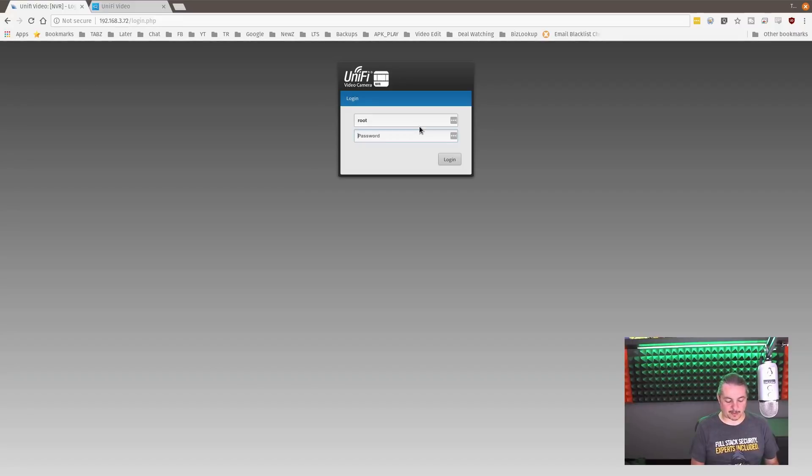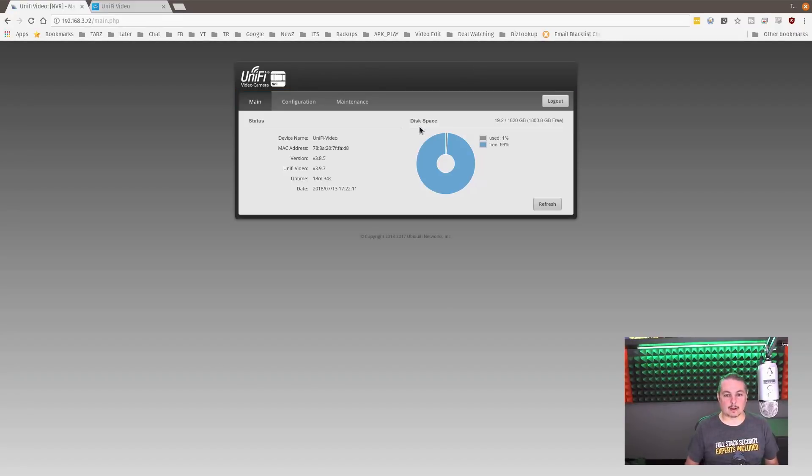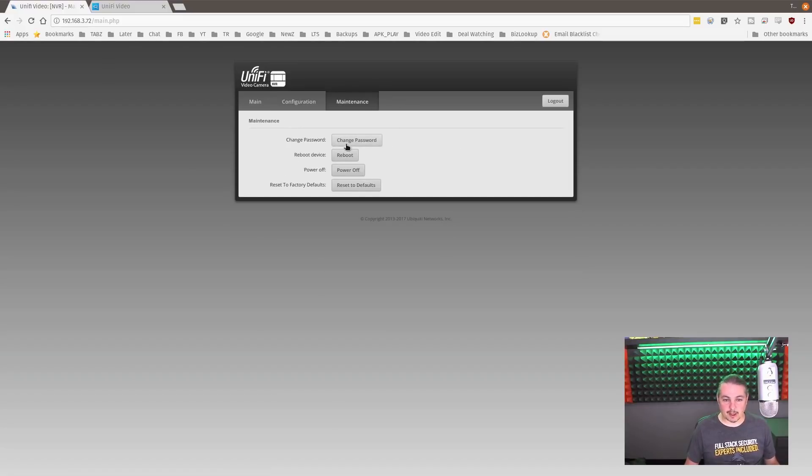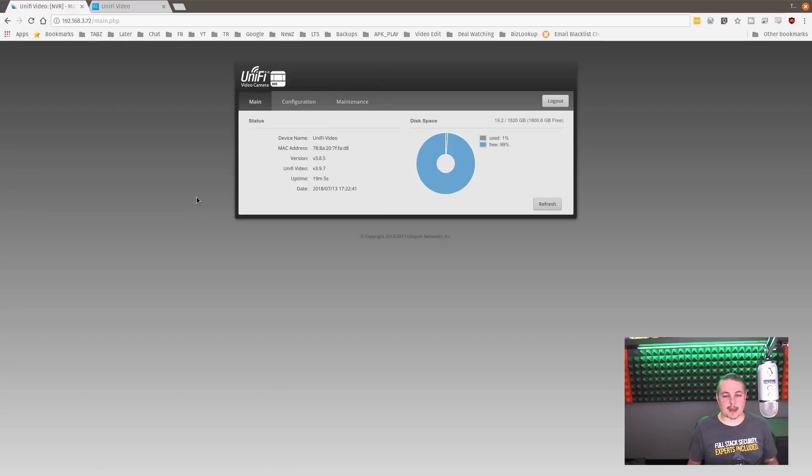Logging into the device config, it shows you percent used, percent free — device statistics and configuration. It does default to DHCP and has a fallback IP address of 192.168.1.30. SSH wasn't enabled by default, and I turned it on because that's often how you remotely manage the device if there's ever a problem. Here's where you can reboot, power off, change password, or do a factory default reset. So there's really not a lot of options in here — pretty straightforward.